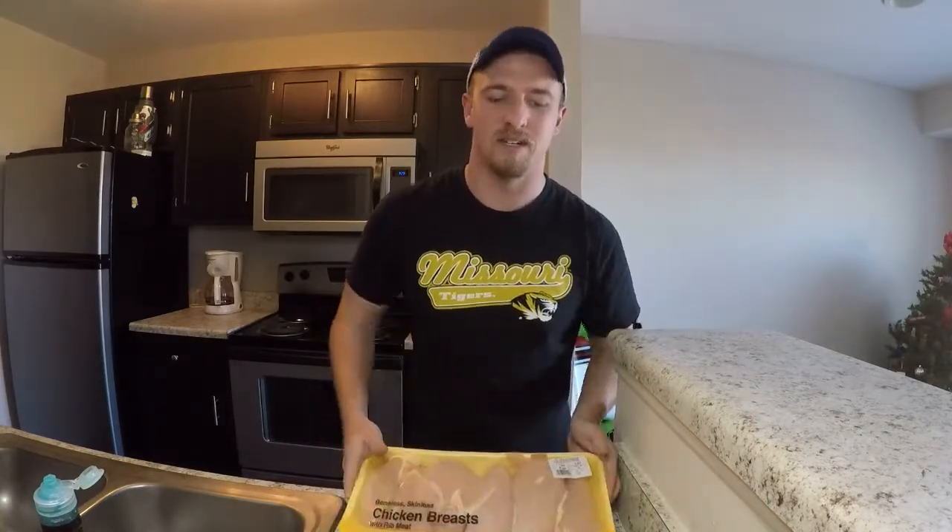Alright everybody, we're going to do something a little bit different today. Instead of car videos or fishing videos, we're going to cook some chicken breasts. I eat these as a meal prep probably 5 out of 7 days a week — just chicken and rice. It's boring, but healthy for you, trying to get slim.